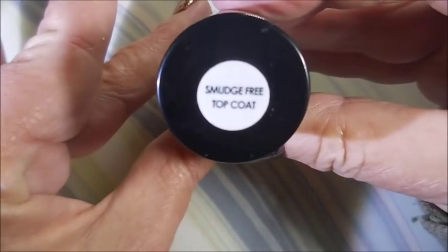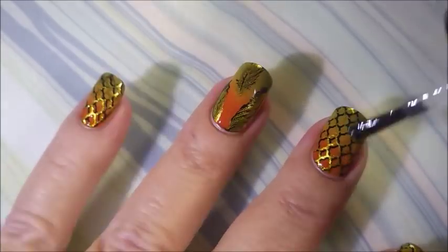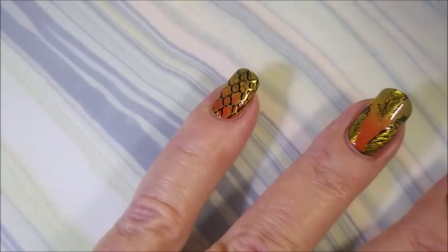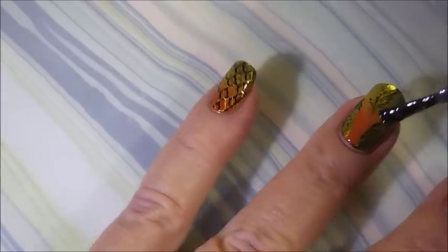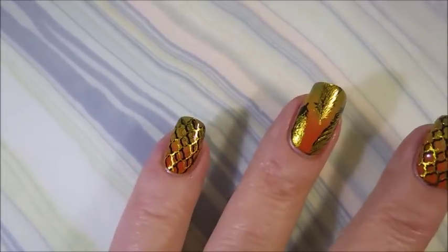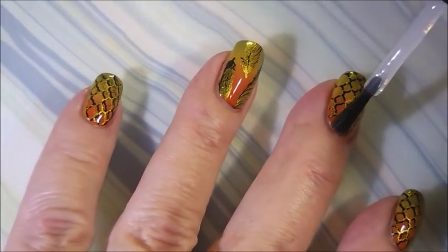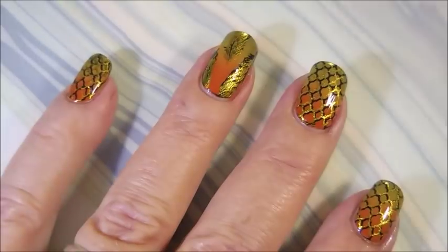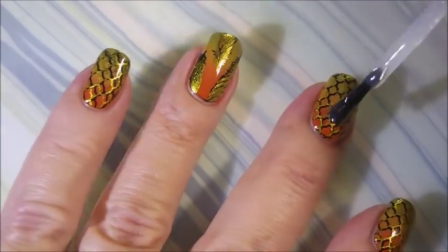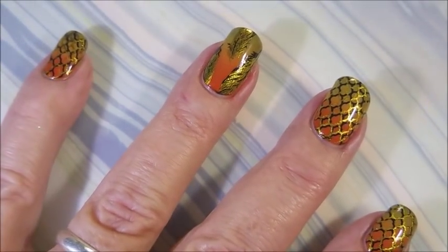I'm going to top this with the Bundle Monster Smudge-Free Top Coat to make sure I don't smear any of that design. I wanted to show you me doing both images. And now I'm going to top it with Posh Top Coat to seal this design in and give it that glossy top coat effect. I need to refill my bottle — I'm having to re-dip. But every time I fill it up, then I have to learn how to load it again without flooding my cuticles — the issues we struggle through.